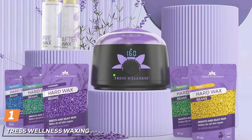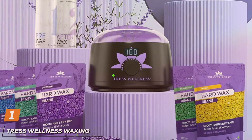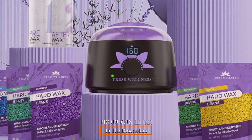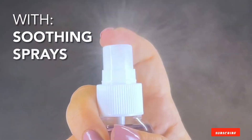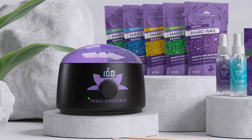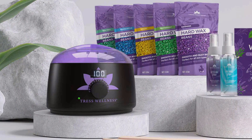At the first position of our list, discover the ultimate waxing experience with the Tress Wellness Waxing Kit in Black Purple Flower Design. Crafted for both beginners and professionals, this all-in-one waxing kit offers salon quality results in the comfort of your own home. Featuring a sleek and stylish black purple flower design, this kit not only adds a touch of elegance to your beauty routine but also ensures durability and longevity.